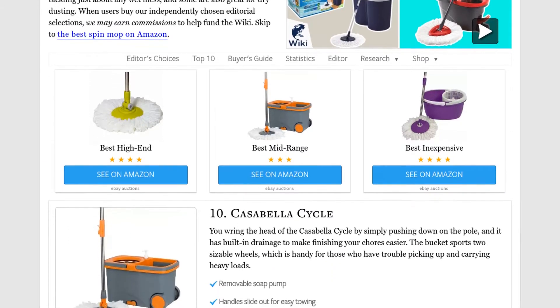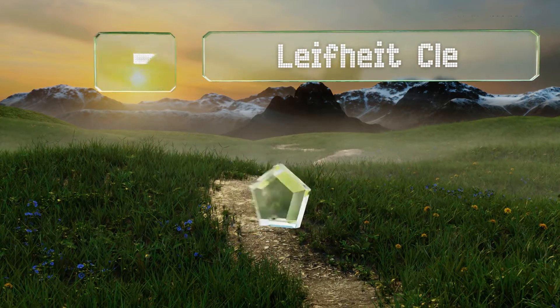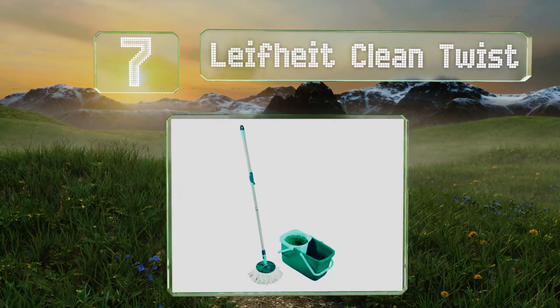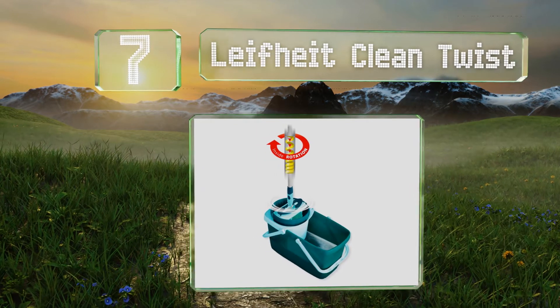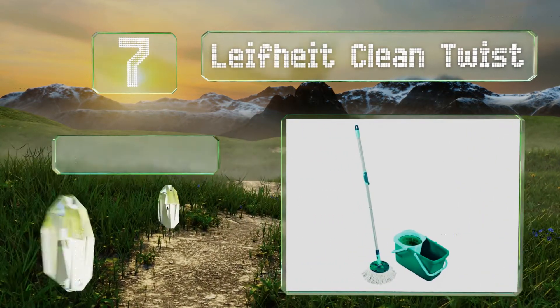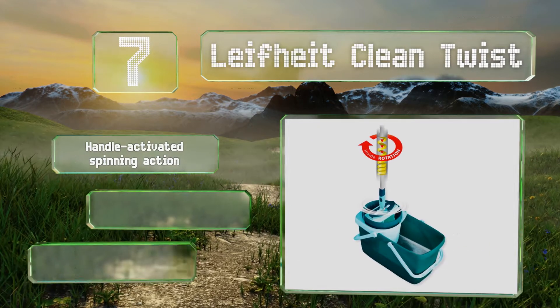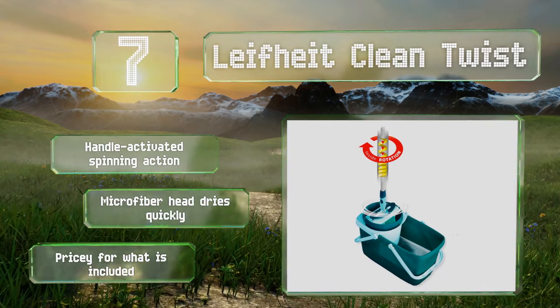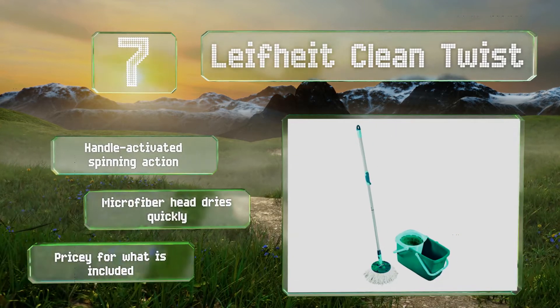At number 7, the Leifheit Clean Twist is a handy system that boasts a 5-gallon bucket with a wringer designed to minimize splashes, so you can be confident that dirt and grime won't splatter back out onto your floors and undo all your hard work. It features a handle-activated spinning action and microfiber that dries quickly. However, it is pricey for what's included.